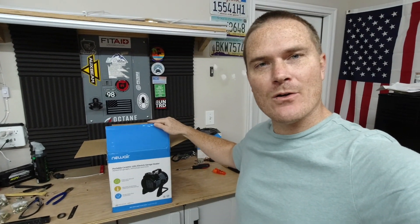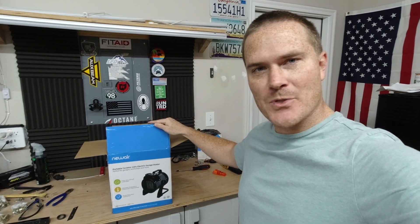Hey guys, welcome back to another video. This one is to help you guys out up north or in colder weather situations — this review is for you. New Air said just cut two minutes into a regular video, but when a company sends me a product for free to review I like to do a whole in-depth video to make sure it's worth the price. Discount code and product link are in the description. It is cold in Florida right now — I have slippers on.